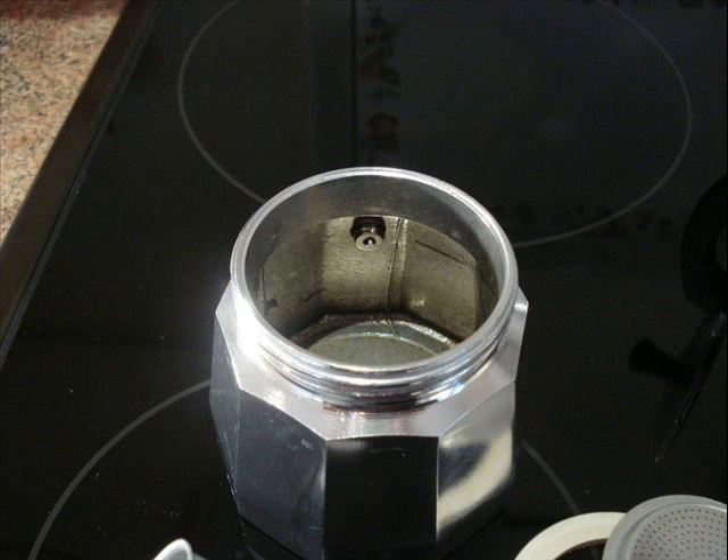You unscrew it and it comes into several parts: you've got the rubber ring and the top filter, you've got the basket, the coffee in the bottom, and then the water container.